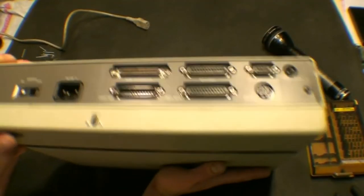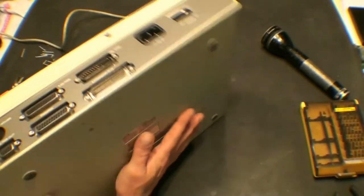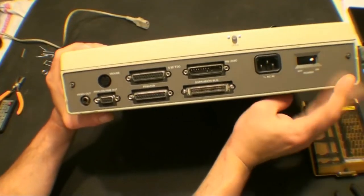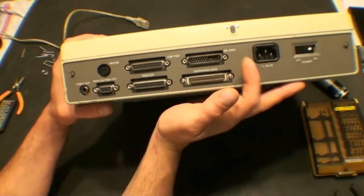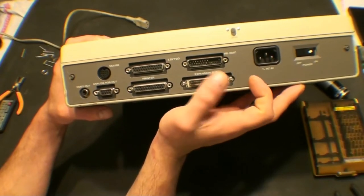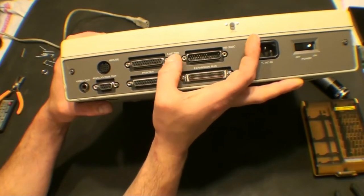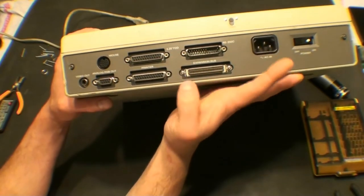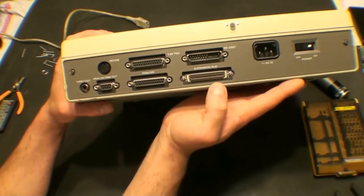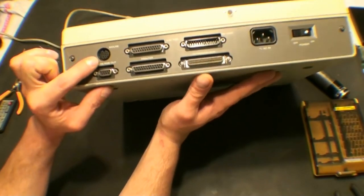It does not have a battery. Let's just go over the ports real quick: power switch, simple AC in, full size RS-232C serial port, 25-pin D-sub connector for a 5¼ inch floppy, printer port, expansion bus port, and a mouse connector, which I have no idea what type of mouse this would take.